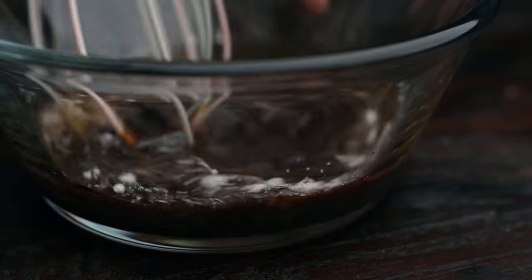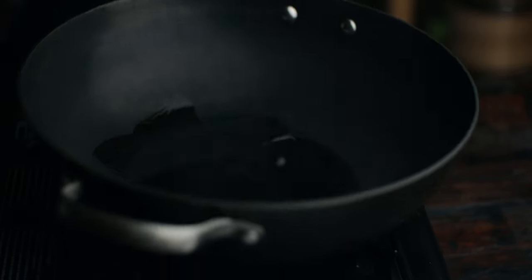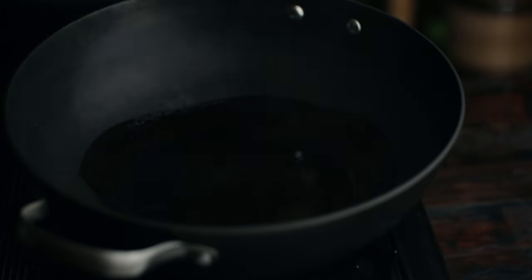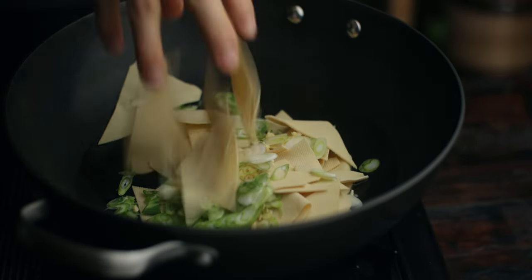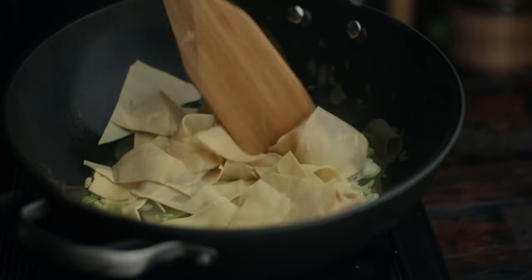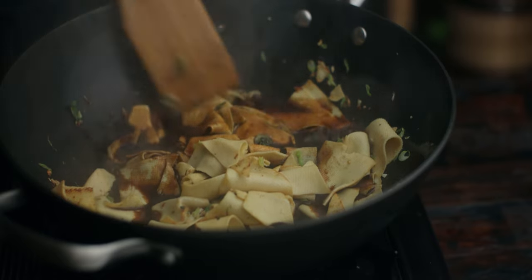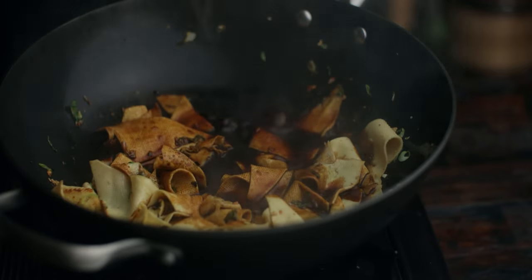Mix well and then move on to the stir frying process. Add some canola oil to the hot pan and give it a little swirl to coat the bottom. Add the tofu skin, some garlic, and green onions all at once, and fry until golden brown. Add in the sauce, mix, and let it simmer for a minute or two, and it's done.